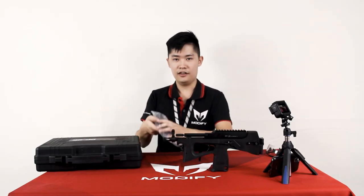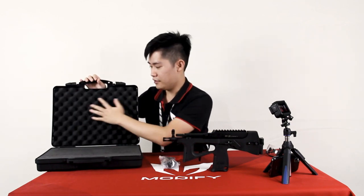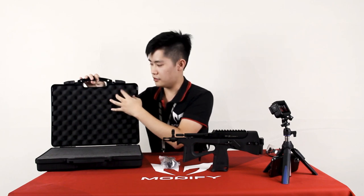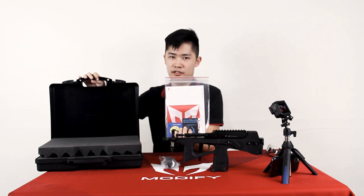Inside this hard case, you'll receive a PP2K and a short magazine covered in a plastic bag. Inside the hard case, you'll also have a film cover, and under this film you will see there are instruction menus and patches.